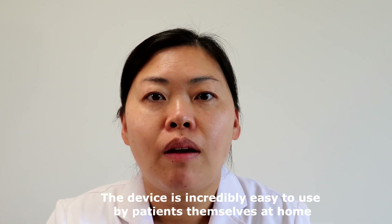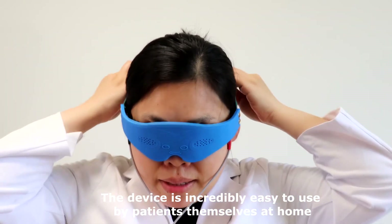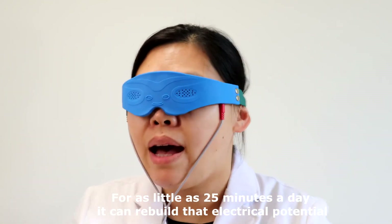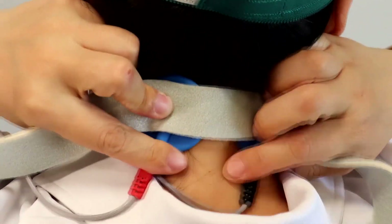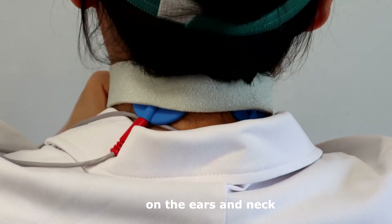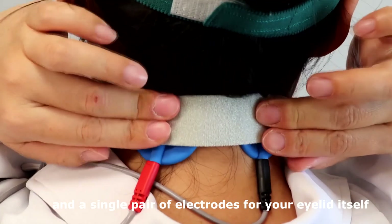The device is incredibly easy to use by patients themselves at home. For as little as 25 minutes a day, it can rebuild that electrical potential and help halt and even reverse the condition's progression. Consisting of 12 vision acupoints around each eye, on the ears and neck, and a single pair of electrodes for your eyelid itself.